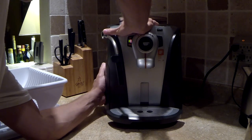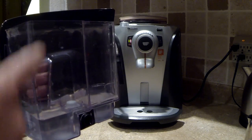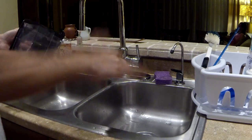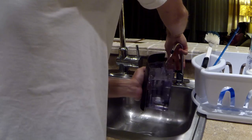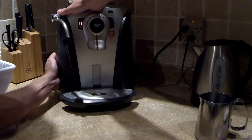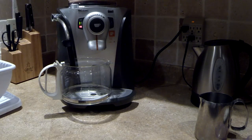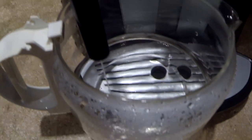Now what we need to do is take the container out, clean it, make sure there is no solution inside, and fill it with clean water. Put it back into the espresso machine, then run the cycle again to clean the whole system with clean water.